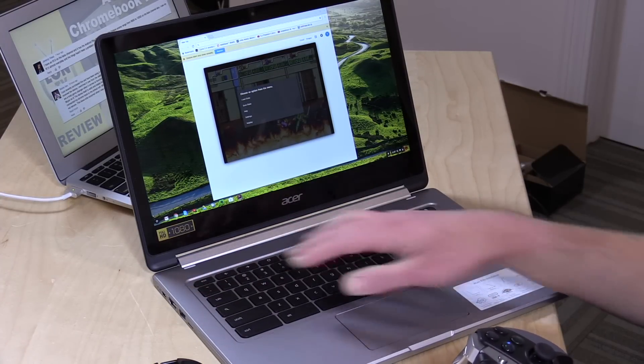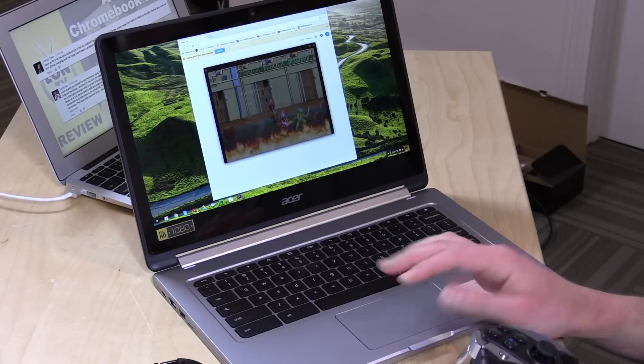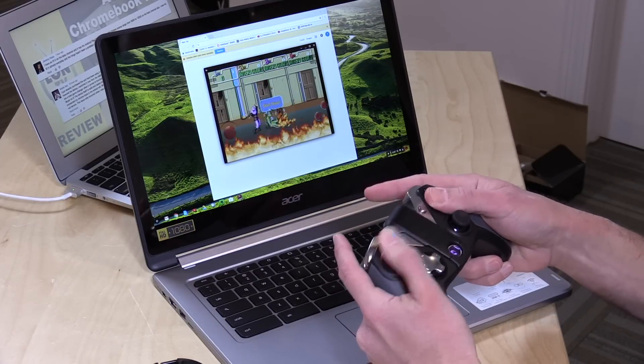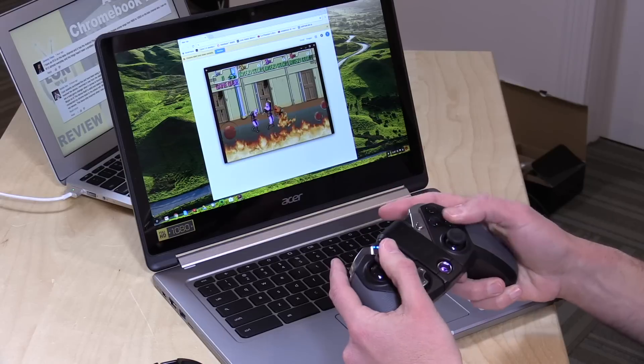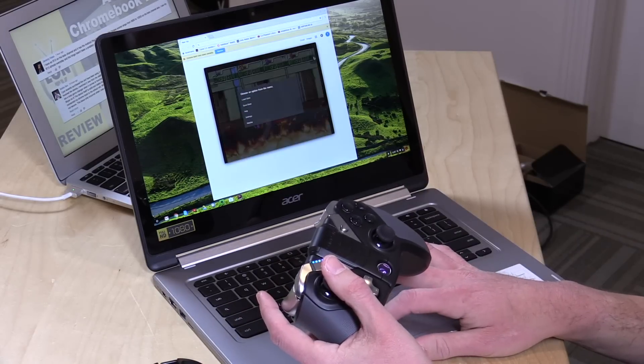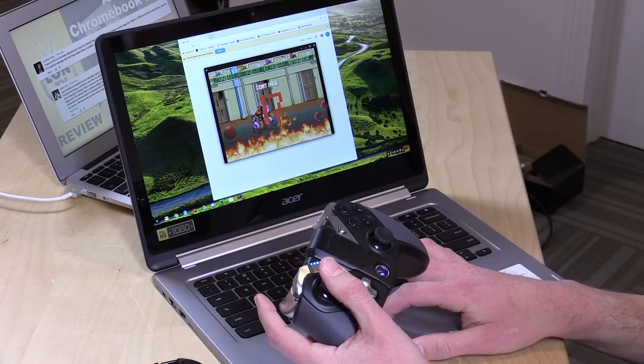I detailed that in the Asus Flip video, and you can see how it all works. Another thing that surprised me is that game controllers now work via Bluetooth with it. So if you have an Android-compatible game controller, you can load up your arcade emulator and play a little Teenage Mutant Ninja Turtles if you want.